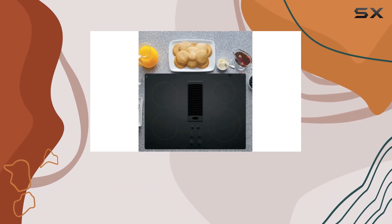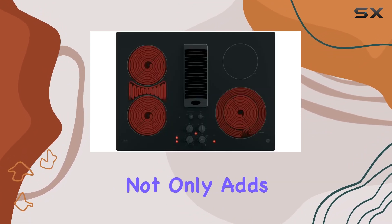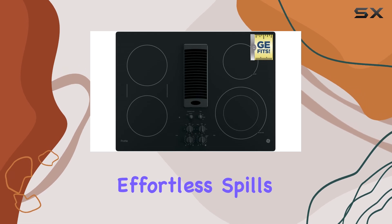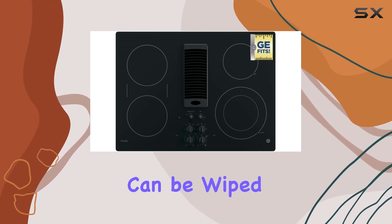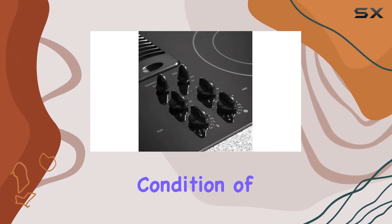The construction of the cooktop deserves mention as well. The smooth glass ceramic surface not only adds to its modern look but also makes cleaning effortless. Spills and splatters can be wiped away quickly without the need for harsh chemicals, maintaining the pristine condition of the cooktop.